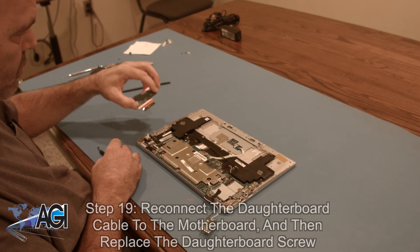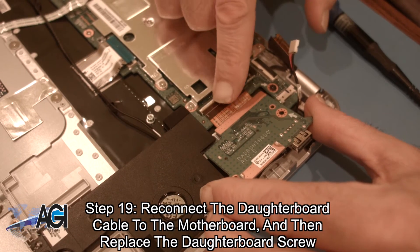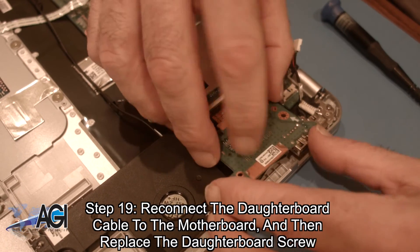Next, you will bring the daughterboard back and set it into place. Then, you will reconnect the daughterboard cable to the motherboard and then replace the daughterboard screw.